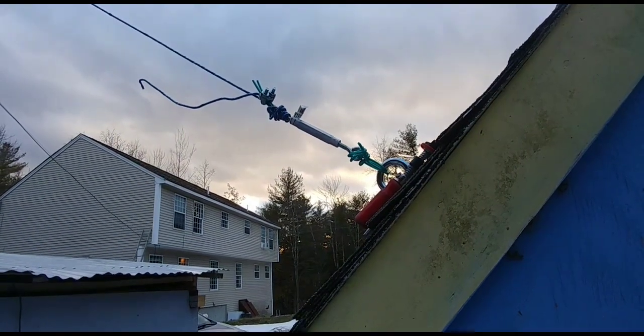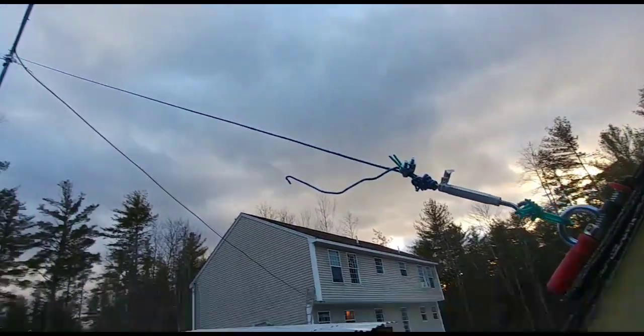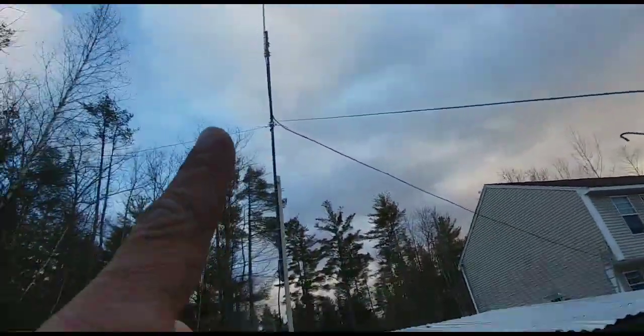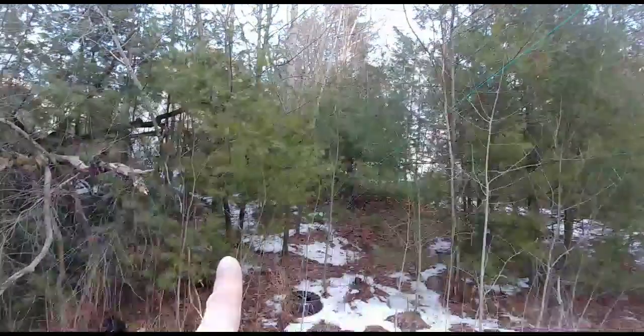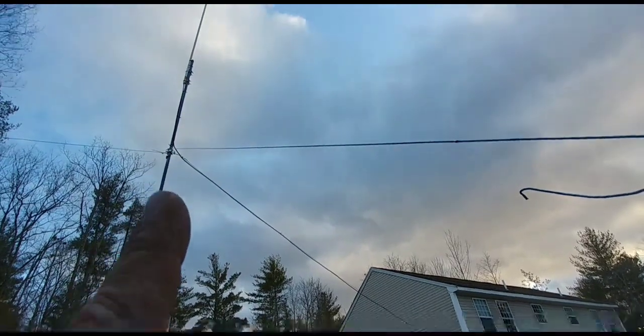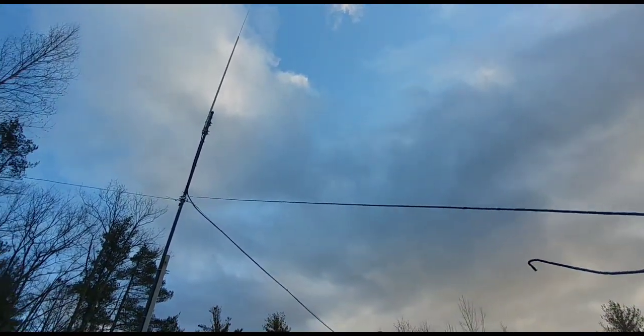This is the end of part two — I'm done. I got the guide wire right here and one down to the bottom of a tree trunk over here, and now into the house with the coax cable.